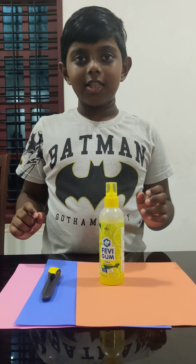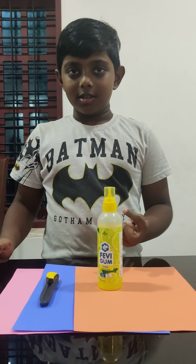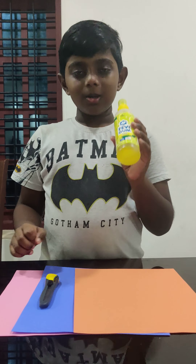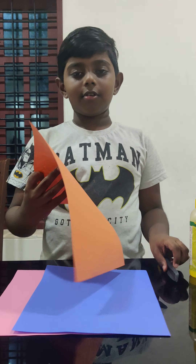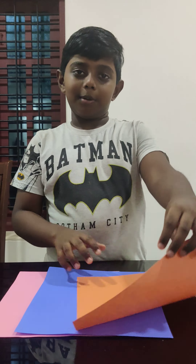The things we need to make the spring are glue, paper knife, cutting knife, and some color papers.